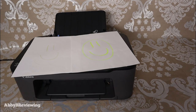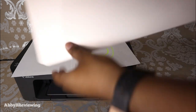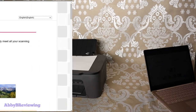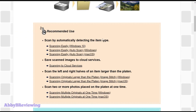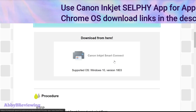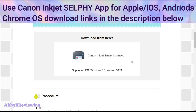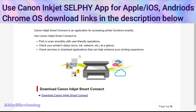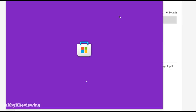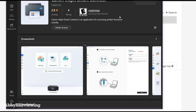Now I'm going to show you how to scan a document and get it from your printer to your PC. Here I'm using my Surface Laptop 3. What you're going to need to do is download the Canon Inkjet Smart Connect app. If you haven't already downloaded that, go ahead and download it — the link is in the description. It downloads from the Microsoft Store, so just follow the prompts.